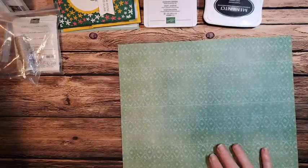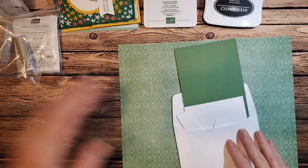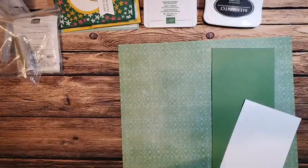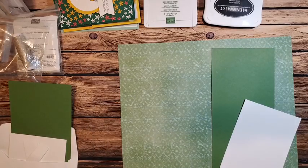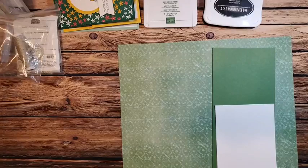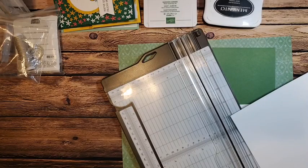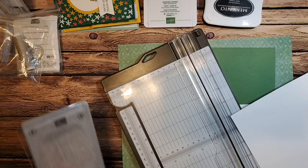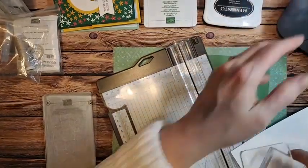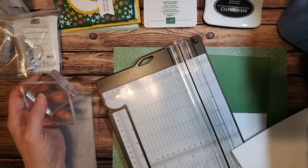Going back to my kit — each of your projects will be in an envelope, one for each design, but all supplies for both cards will be in one of the envelopes. I really wanted to show you how I made these step by step. I was looking for my basic white that I just had and it's gone. I'll need white — a piece of basic white. We'll need some cutting plates and our mini boss right over here in the corner.